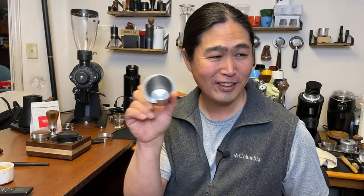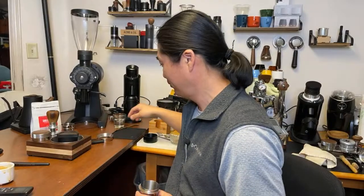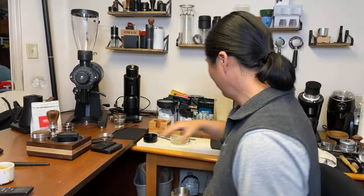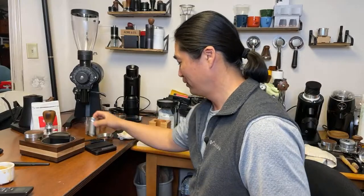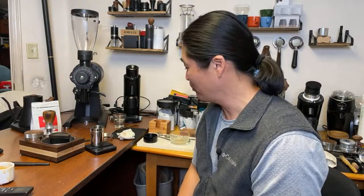I found out the reason why we were short — I got four beans stuck right inside. Four beans is equivalent to 0.6 grams. So retention-wise, it's not too bad. Let's try one more time — we have another 18 grams here. I'm going to make sure I get all the coffee grinds inside and not make that mistake again.